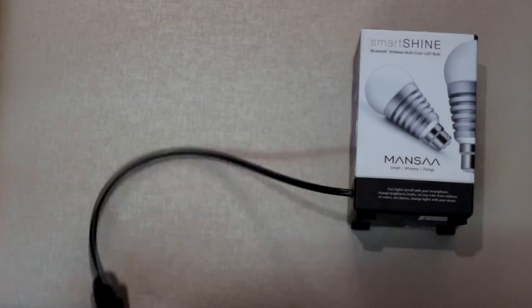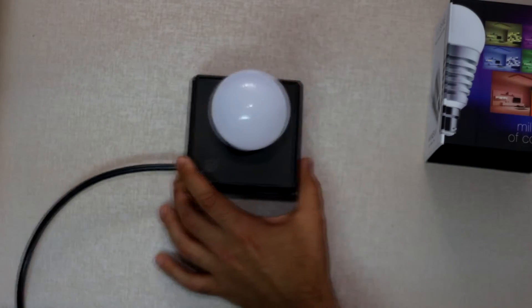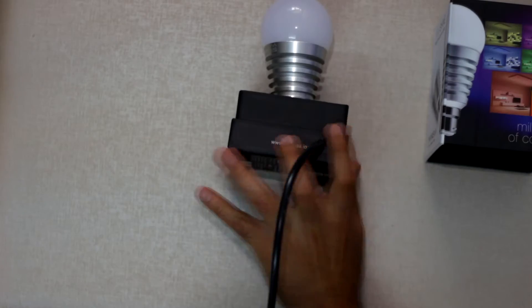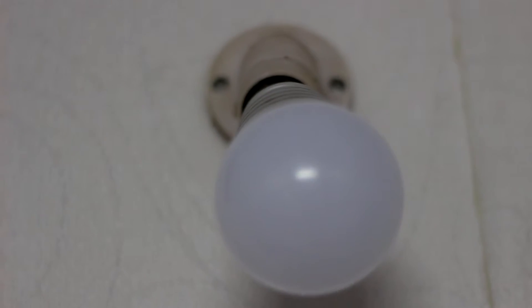The bulb comes in a box which itself acts as a holder. So if you don't have the correct socket, you can use this directly to make it a plug-and-play light source. Inserting the bulb was standard fare, though it was a little tilted in our socket — your mileage may vary.